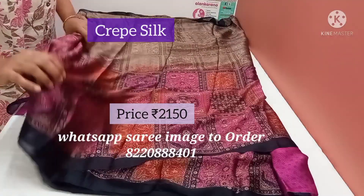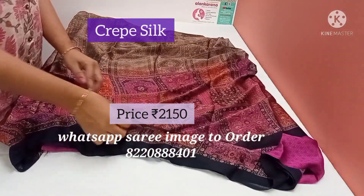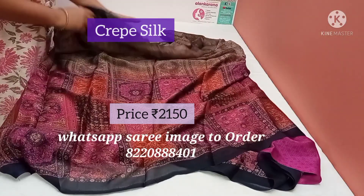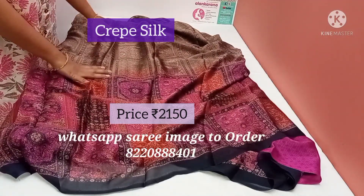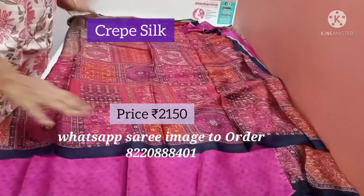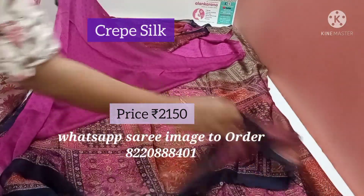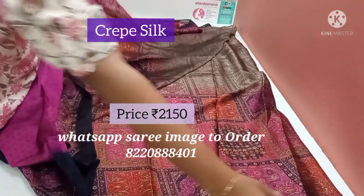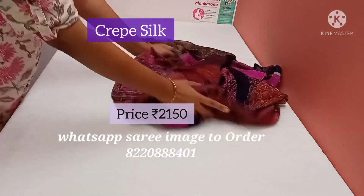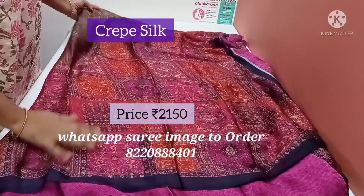This is a pure crepe silk saree. It's very soft and silky — a very lightweight saree. This is a purple with pink and blue combination, with a slight touch of antique rust colour. This is the pallu, and this is the blouse of the saree. When you wear it, it will be very rich and very lightweight. This saree is just 10-20 grams. Superb saree.